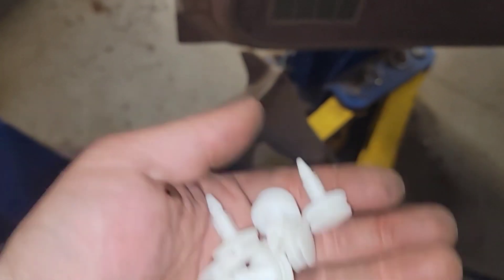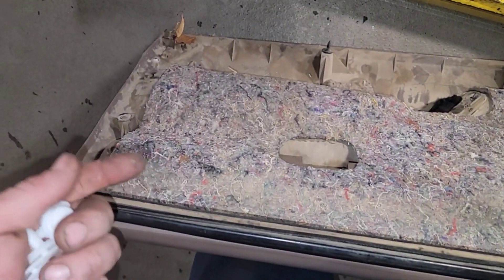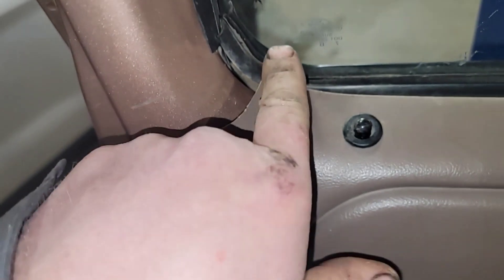Trying to find some plastic clips that I can get to work on the door now, because all the hardware that was on the door, they're all snapped off. So I've got to go through and try to match some up that are going to work. Just kind of slowly trying to get all this to seat back in here properly.